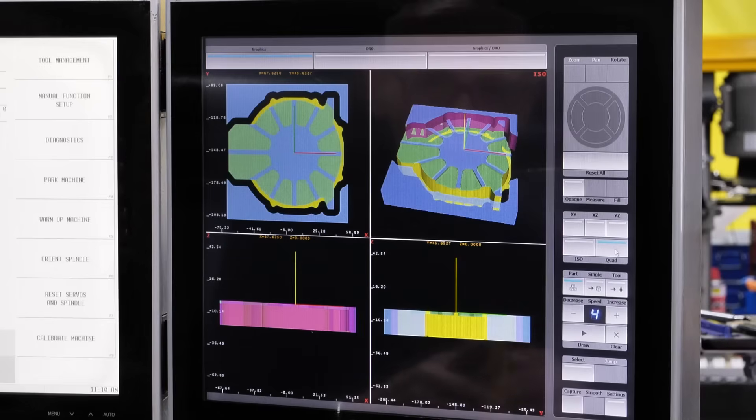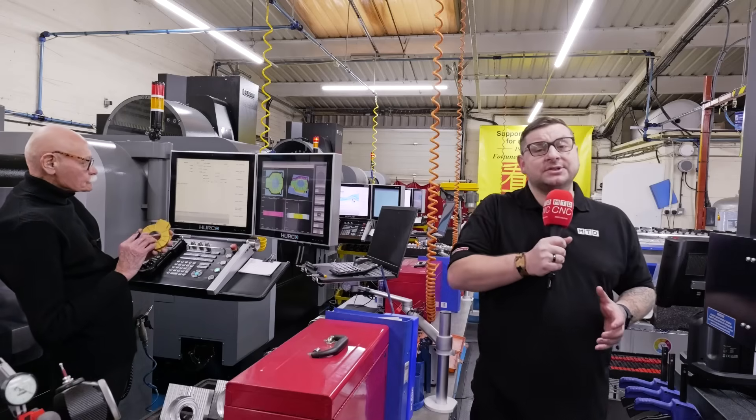Herco is renowned for their Winmax control and the features you get as standard. We're here at RPH to talk with Richard about the advantages he gets from using it.